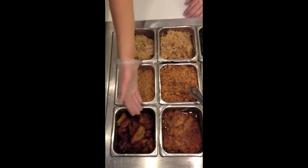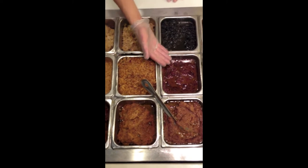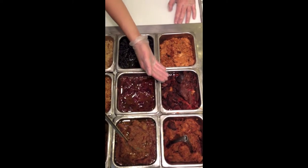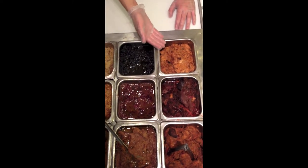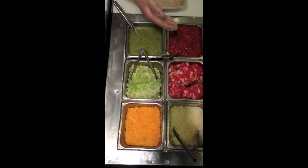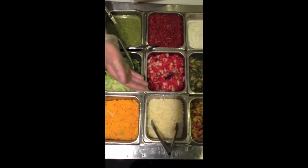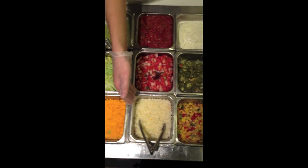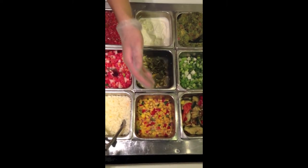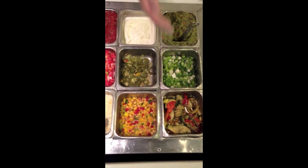Here we have brown rice, Spanish rice, sweet plantains, black beans, pinto beans, refried beans, pulled pork, beef, and chicken. Here we have our spicy green sauce, tomato sauce, mayo sauce, lettuce, pico de gallo, cheddar cheese, Monterey Jack cheese, sour cream, jalapeño, corn, brown mango sauce, seasonal vegetables, scallions, and guacamole.